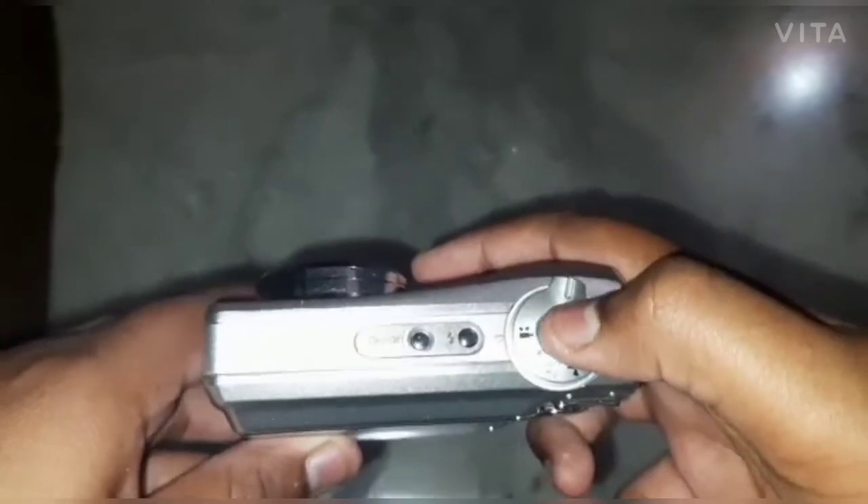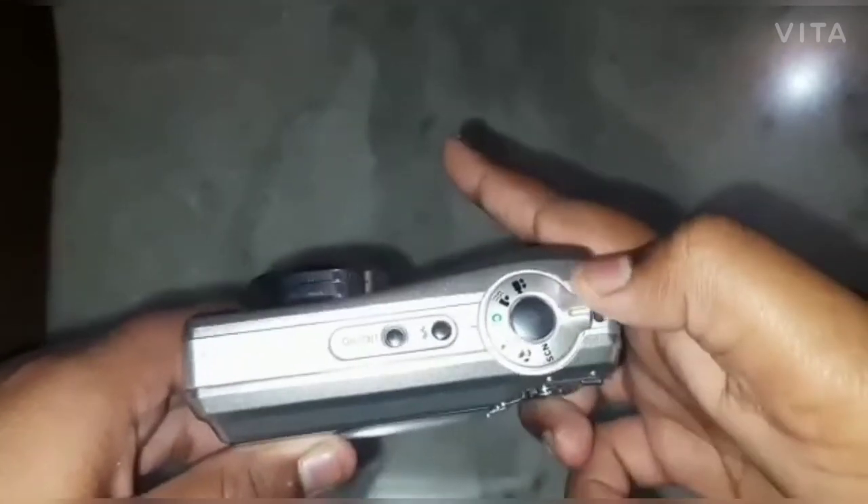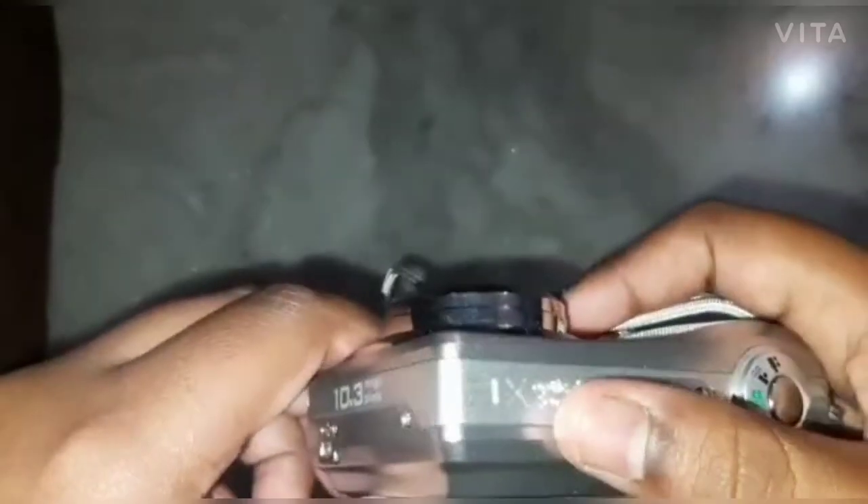I will show you the modes — there is video mode, and I'm not sure what this one is, and then auto to click pictures, mountain mode, portrait mode, and scan mode. I'll keep it on auto. There is a flash button here — on/off — and 3x optical zoom.